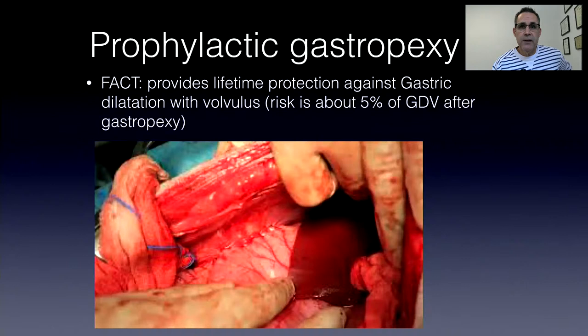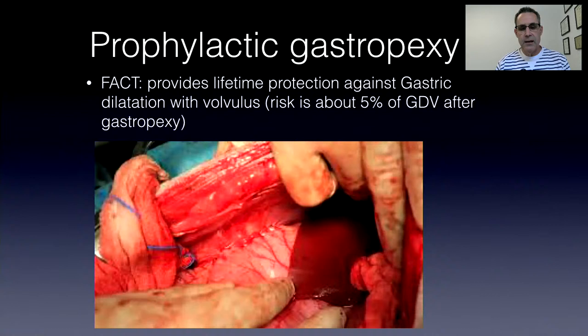There was one type of gastropexy done historically — a gastrocolopexy — where the stomach was not attached to the body wall at all, just attached to the colon. That was ineffective at preventing gastric volvulus, so that's one procedure I would definitely not recommend. But amongst the others — belt loop gastropexy, circumcostal gastropexy, incisional gastropexy, and laparoscopic cystic gastropexy — they're all going to be fairly similar in effectiveness at preventing GDV.